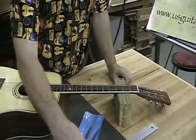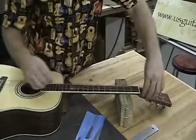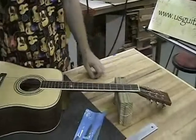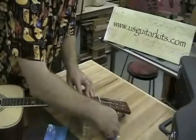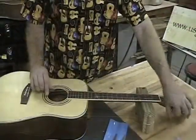This guitar's already been set up — I've already gone through these setups — so at this point I'm just going to pop this string back on. String winders are real nice to string up your guitar real quick.